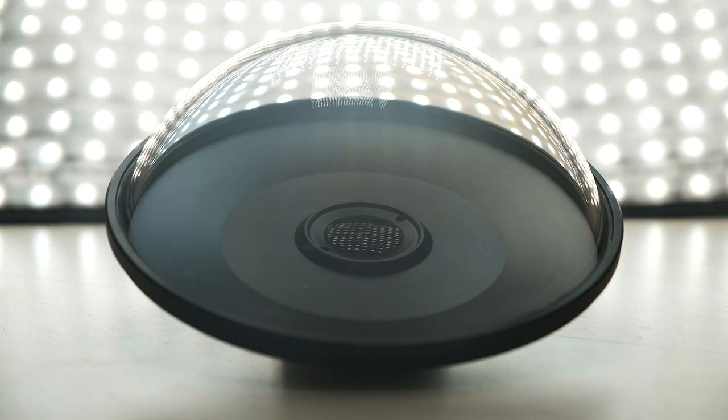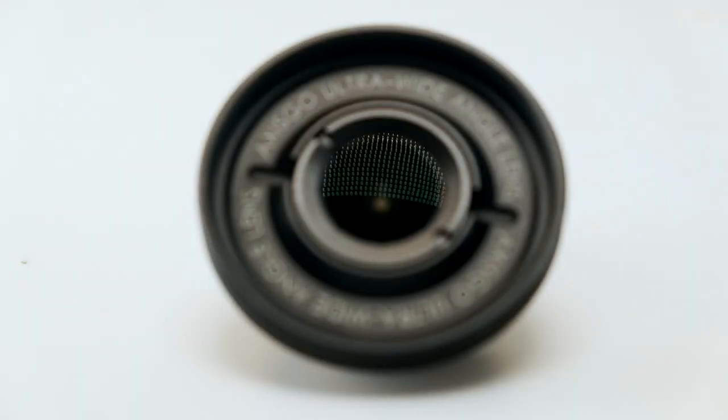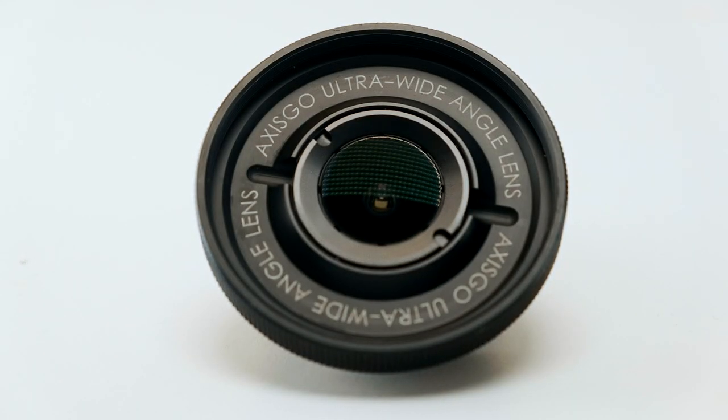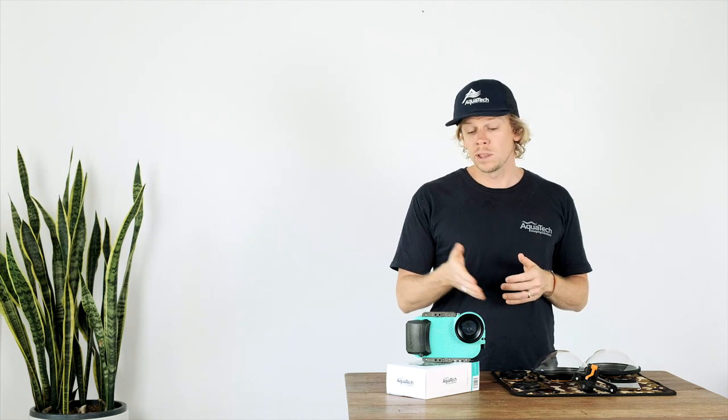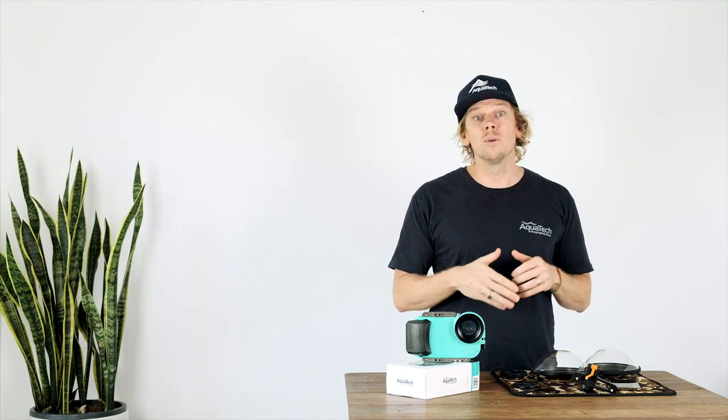We are suggesting not to use our current ultra wide angle optics with the new iPhone XS. It's not all bad news — we are developing a brand new wide angle lens system which is going to be compatible with the iPhone X housing and also the new housings coming for the XS Max and XR.